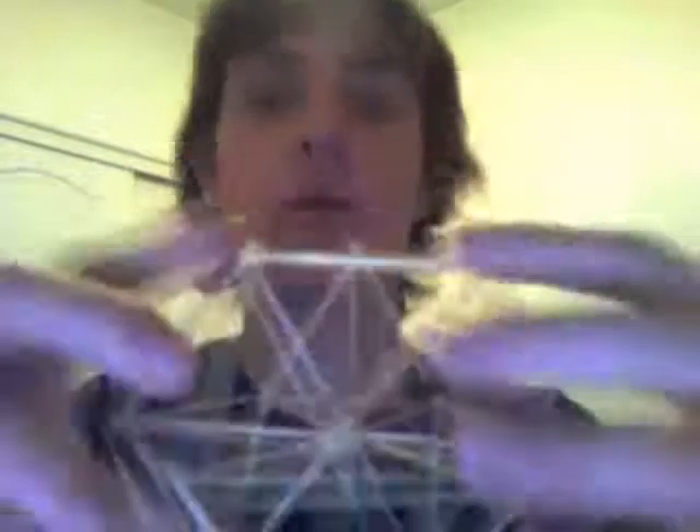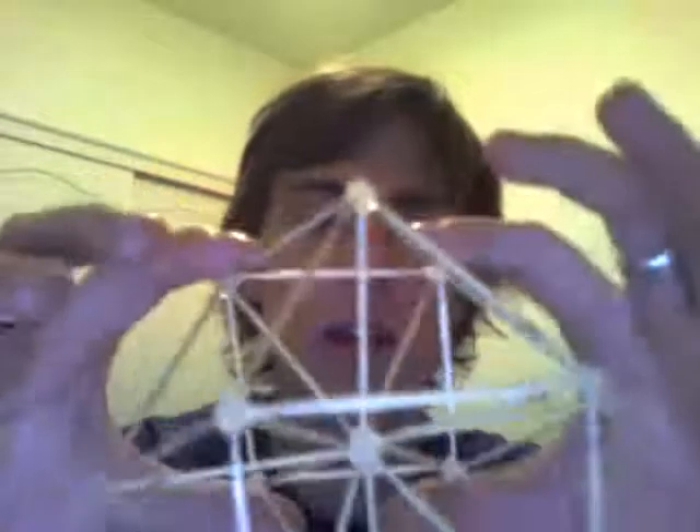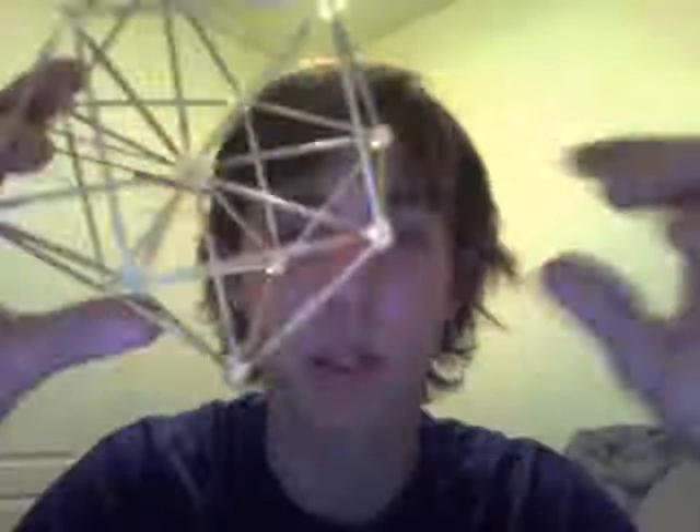One thing I forgot to mention about the cube octahedron, which is really cool, is that if you look at it from the sides, you have a hexagon. There are four hexagons on it in terms of going around — each one traces out a perfect hexagon as it goes around. I'm going to show you in the diagram in just a second how that's laid out.